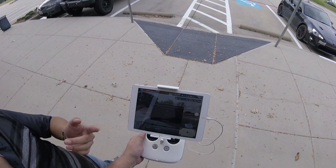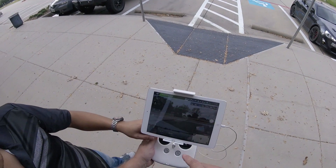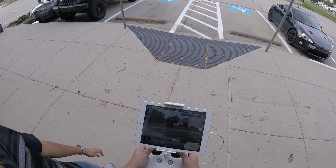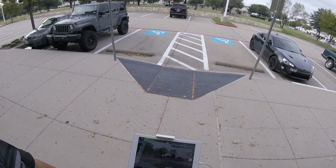Here we go. It shows you how to do the calibration — that's what we did earlier. Cancel calibration because we already did that earlier. Now we have GPS — 14 satellites. Now arm the motors.